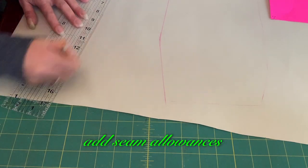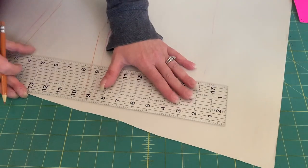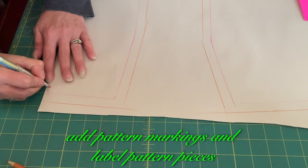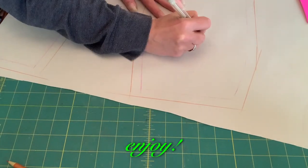Add seam allowances. Add pattern marks and label pattern pieces. Enjoy!